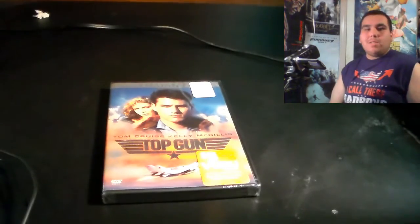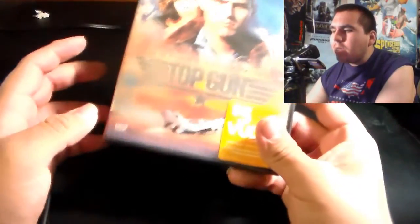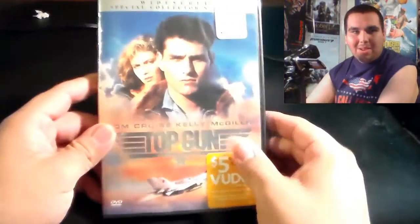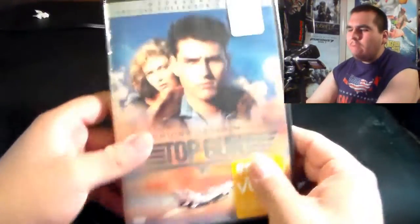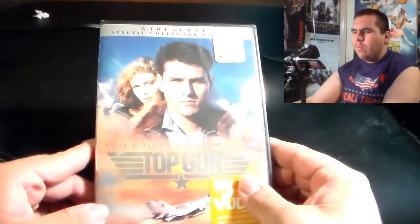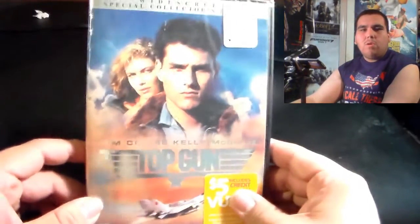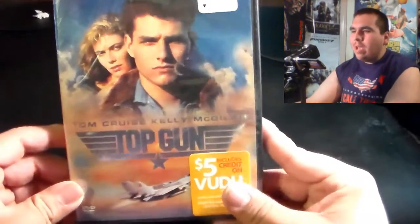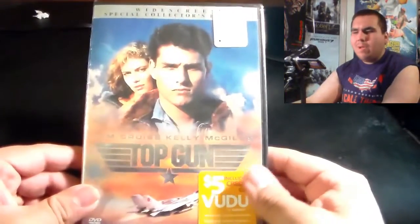Welcome to yet another unboxing video from yours truly. I'm going to be doing an unboxing for the Special Collector's Edition of Top Gun. Originally I wasn't really going to do an unboxing for this one, but Top Gun just turned 30 years old this year, and I figured since I just bought the DVD recently, why not do an unboxing for it?